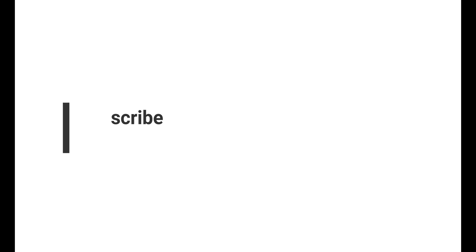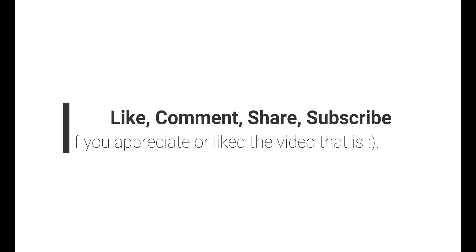There you go, guys. Let me know what you think in the comment section. As usual — like, comment, share, subscribe — all that stuff helps the channel. If you like the video, give it a big thumbs up. Cheers!